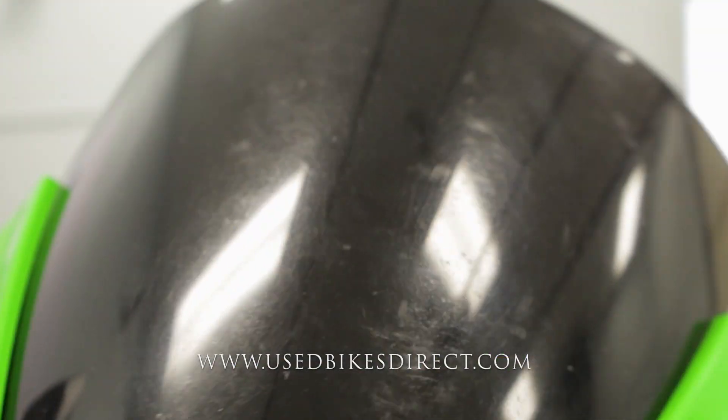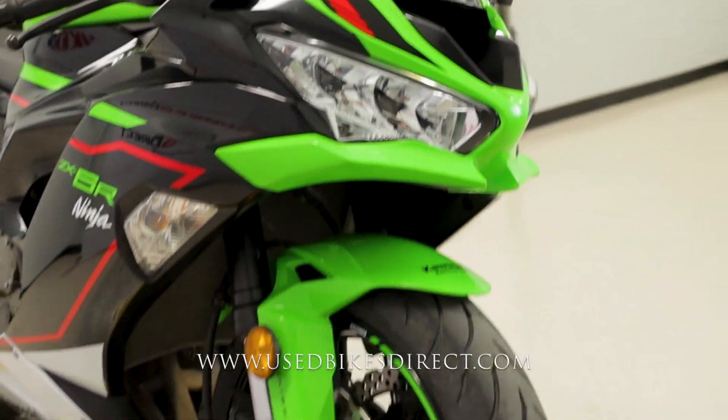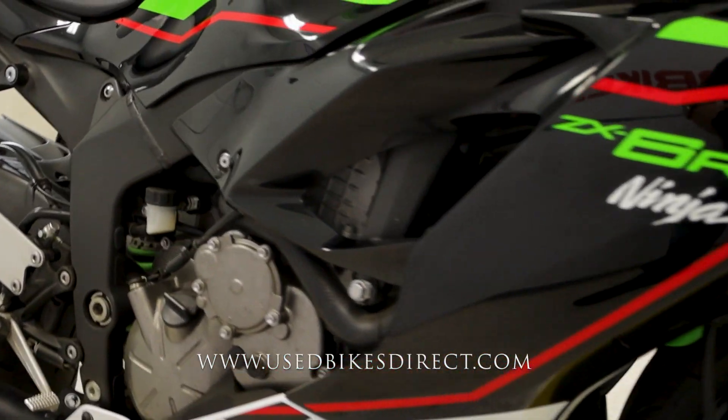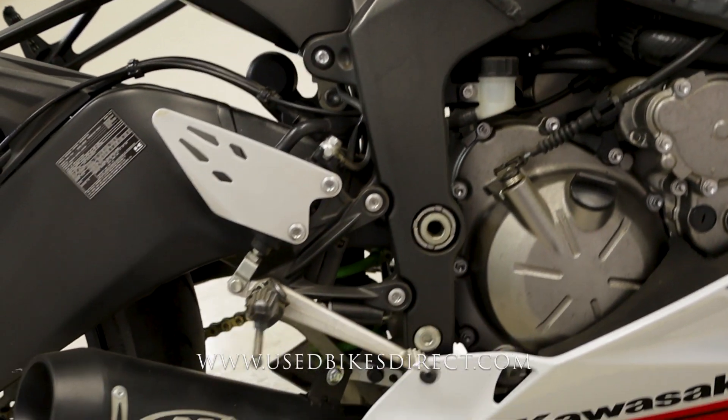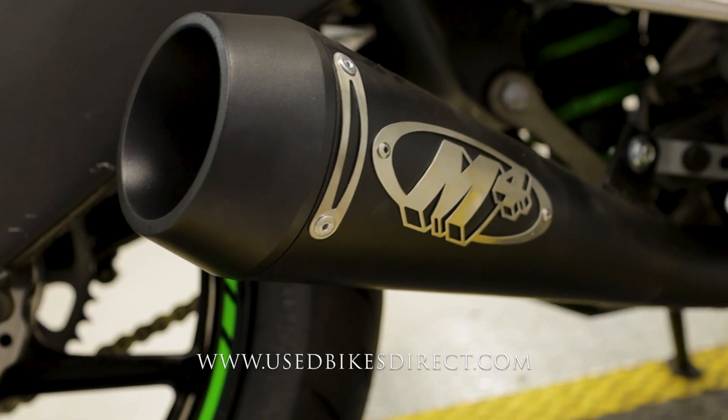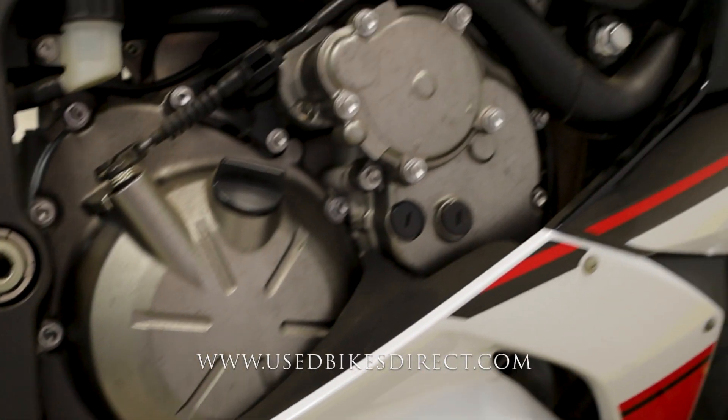Like I said, this is a 2021 model Kawasaki Ninja ZX-6R. It's going to feature Kawasaki's 636cc inline four-cylinder engine naturally paired up to a six-speed transmission. What we're checking out today has 12,957 miles on it and an M4 exhaust, which gives it a fantastic tone — we'll give that a listen in just a minute.